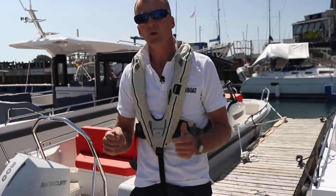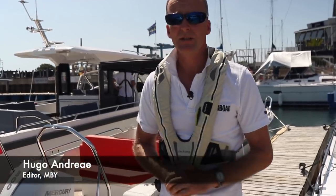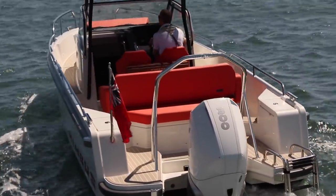This is a boat we've been looking forward to for a long time. It's the smallest and most affordable of the Nimbus outboard powered range of sports boats and in some ways the most exciting. It's obviously lighter, so should be a bit sportier. It's more affordable and crucially it's also trailable.